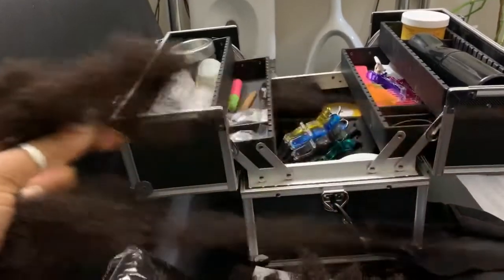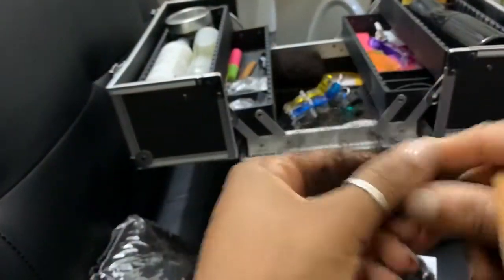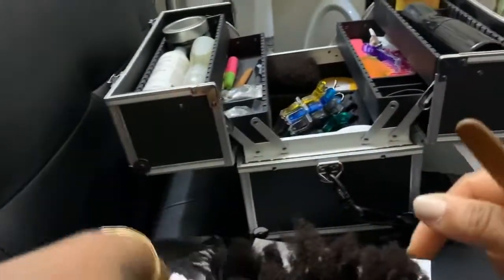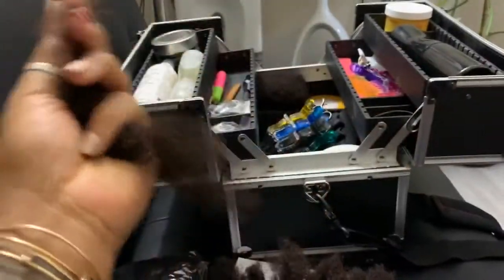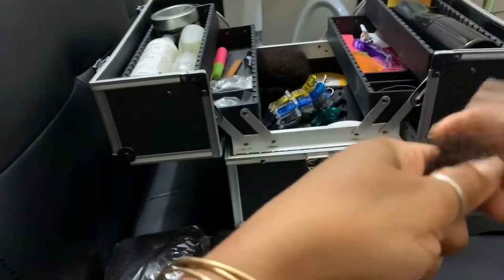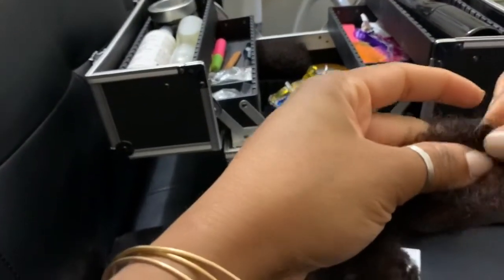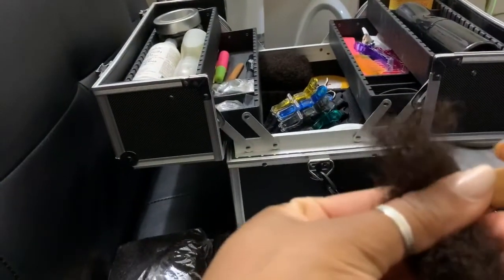So here goes — I separate the hair, take the amount I want, and I can add a little more to this one. I judge the hair to see how thick I want it. There's no backcombing required or anything like that — it's pretty straightforward. Now I start interlocking.